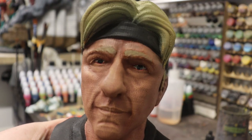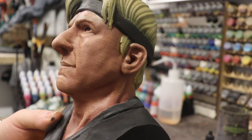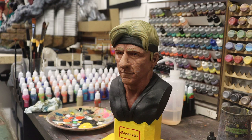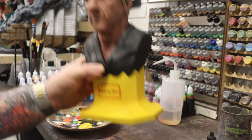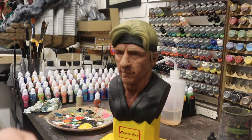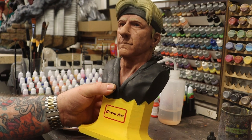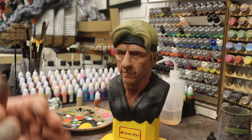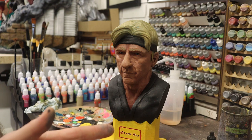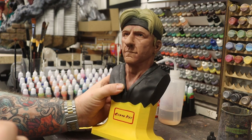There you go — that's the process I use for doing eyes. I'd say the biggest part of getting an eye right is getting the size of the iris right. As long as you get the size and shape of the iris correct, the eye will always look in proportion and you won't get that permanently surprised look. You don't have to be this involved with it, but as long as you can get the iris size right, your eyes will always look correct.